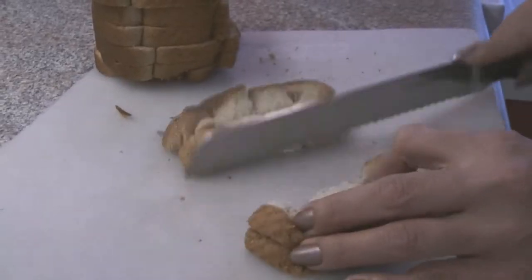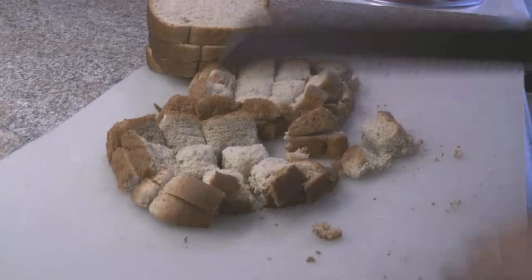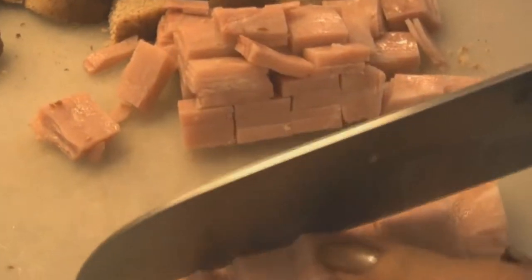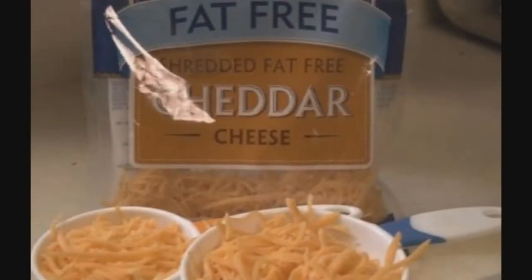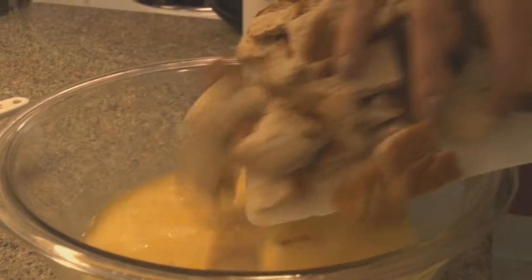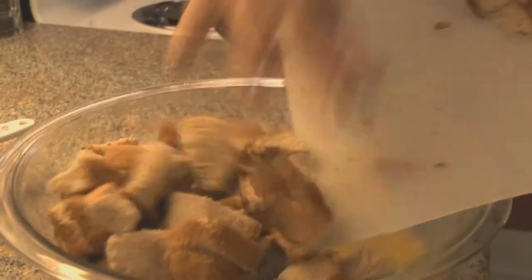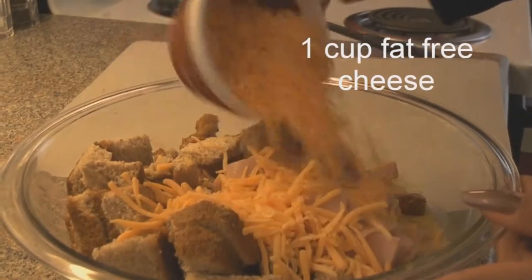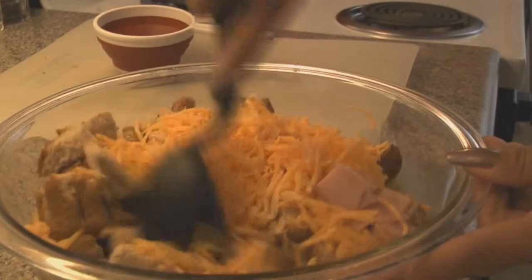Then we take our bread — eight slices cut into cubes — as well as a half a pound of 97% fat-free sliced ham. Then I use fat-free cheddar cheese, I really like Kraft brand, and stir in the one and a half cups of shredded fat-free cheddar cheese with a half a pound of chopped ham.